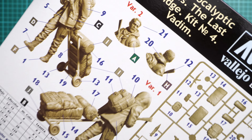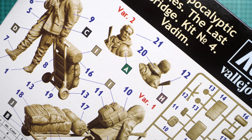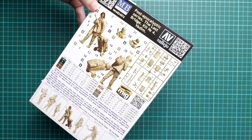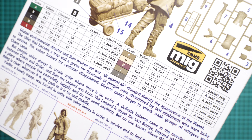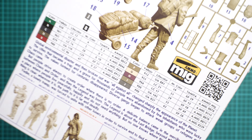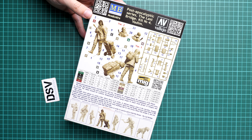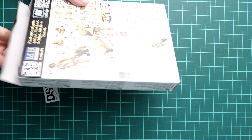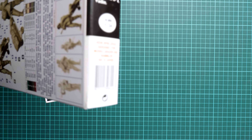I can see that there are some assembly options — if I zoom in here, you can see them: either with the hood or without it. We also have a paints chart in several manufacturer designations, so you will definitely be able to find something suitable for your choice of paints. This is a side-opening box.